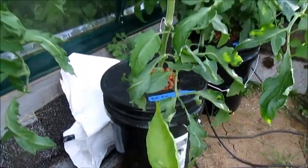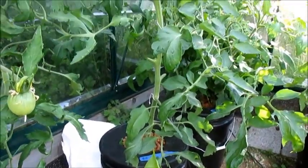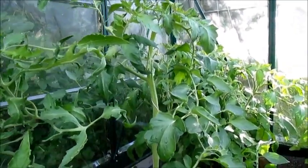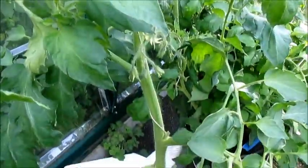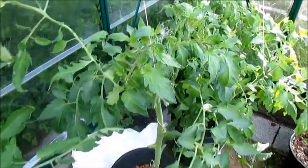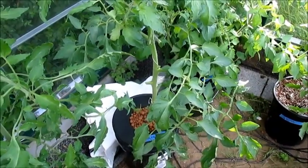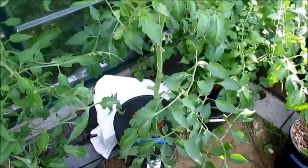You guys remember the little pig from last month? Well he's not so little anymore — take a look at this big boy. Nice big stem and just really taking off. I was a little discouraged at first but this guy seems to have some potential and I'm hoping to get some really good-sized tomatoes out of him.